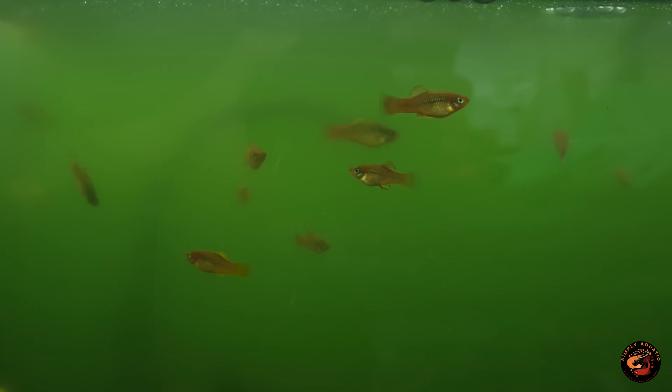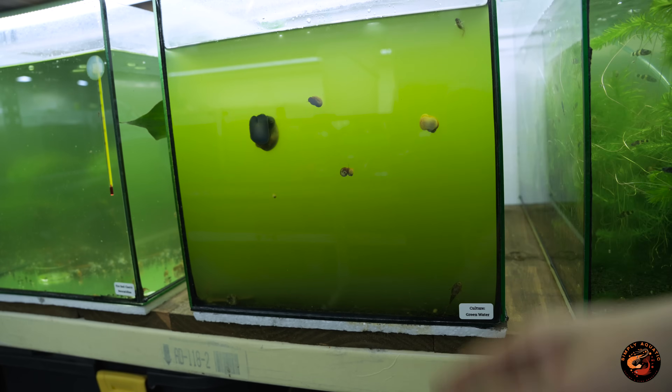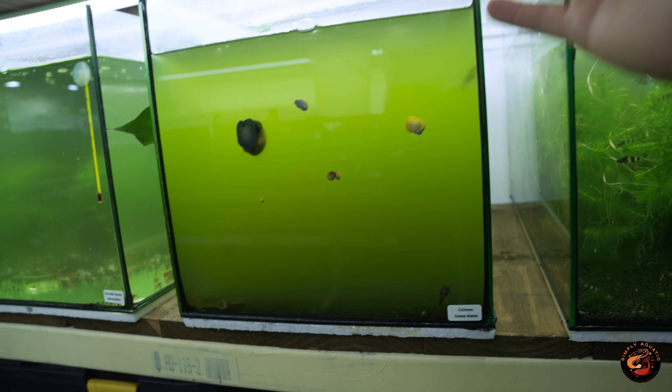The third and probably my favorite reason for having this in your fish room is that overdosing leads to green water. For some that might sound like a problem, but for me it's really useful when you want to start a green water culture from scratch. The benefits of green water are self-explanatory, but if you don't know about it, go check out my tutorial linked in the description — I made a detailed video on how to culture it and what to use it for.